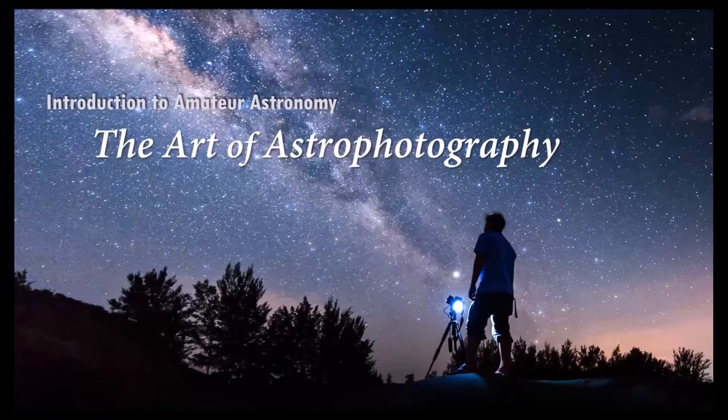Part 5 of the Introduction to Amateur Astronomy Lecture Series is entitled The Art of Astrophotography. Astrophotography is a hobby within a hobby — the hobby of amateur astronomy. It's really where the hobby of amateur astronomy and the art of photography meet. They have a lot in common, and it is a very broad hobby, just like amateur astronomy. Today will be a very broad view of getting started in astrophotography.